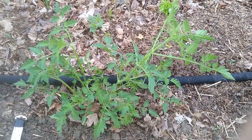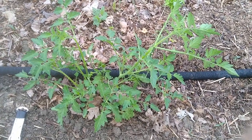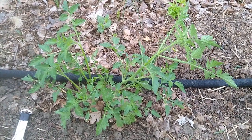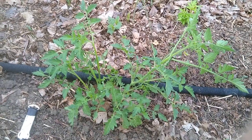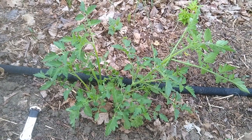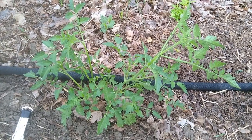Tomatoes grow what are called suckers and I'm going to show you how to find those. Suckers are basically a clone of the main growing stem of the plant that come out between the stem and the leaves. When tomatoes grow these suckers they're putting a lot of energy into vegetative growth and not as much energy into flowers and fruits.